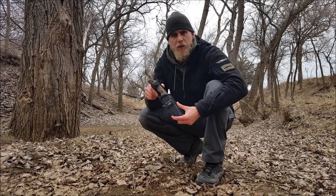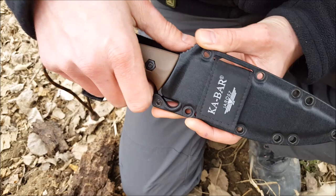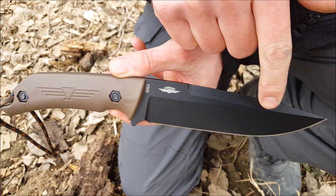Hey guys, it's Jesse here with Jaris Knives and designer for Ka-Bar. I wanted to talk to you a little bit today about the new Ka-Bar Jaris Turok. The Turok is made in the USA and comes in this Selcon sheath, which I'm going to talk about in just a moment. But first I want to talk to you about the knife.